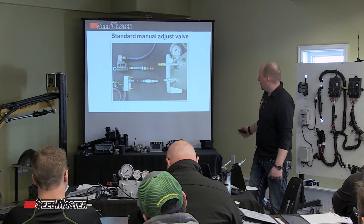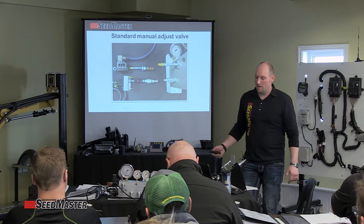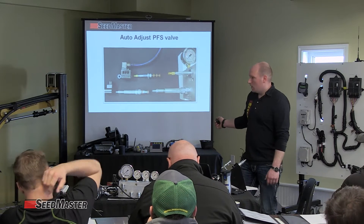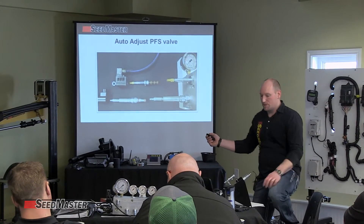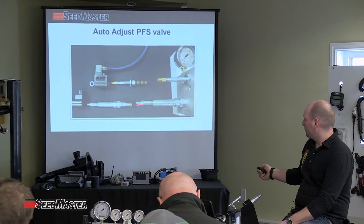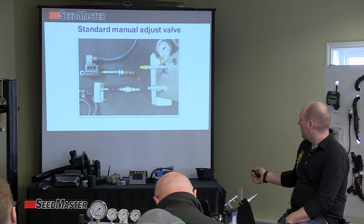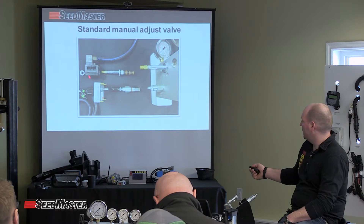We can see the changes between standard and PWM if you look here. It comes off the side of the main block, and we have our actual on-off valve, and the solenoid that activated it, which we've introduced. The PWM, you can see which we've talked about, with the cartridge removed. This is the new style, this was the old style. It actually does utilize the same on-off valve and the same solenoid.